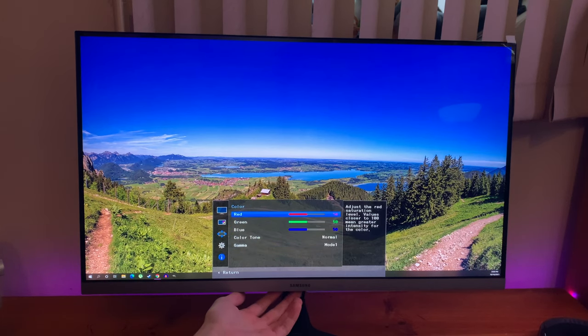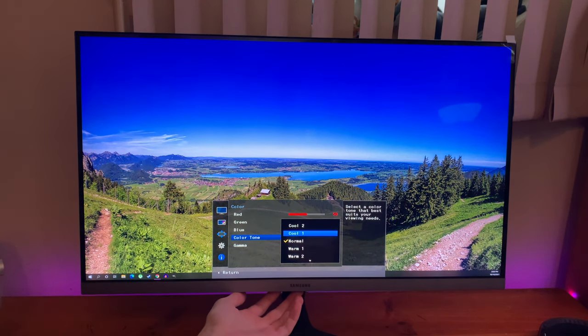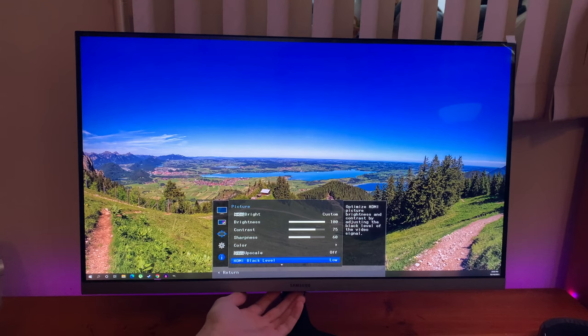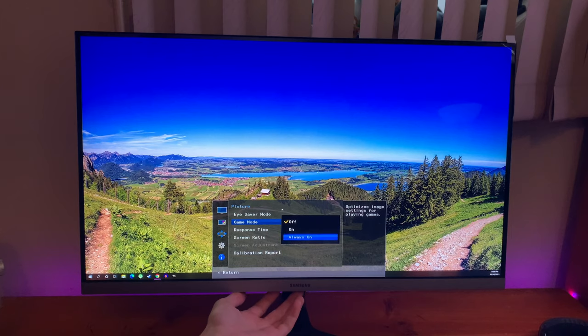The settings can be accessed via an easily accessible joystick at the center of the display, which allows you to adjust things like brightness, contrast, and so on. It also lets you play around with the picture-in-picture settings, FreeSync, picture mode, and plenty more. It's great to have the flexibility to choose exactly how you want the display set up, including gaming mode and other options.